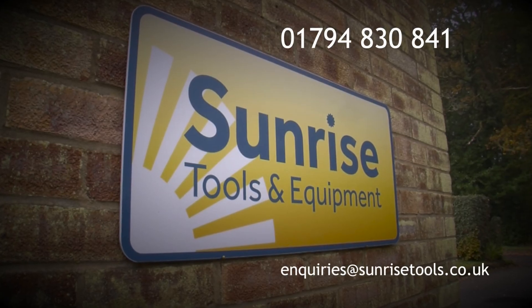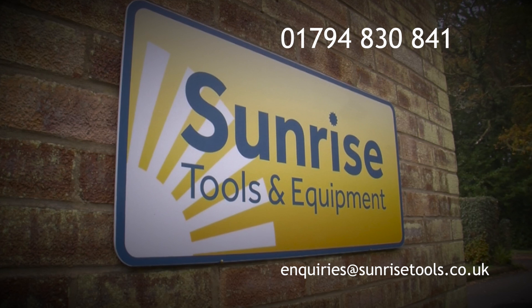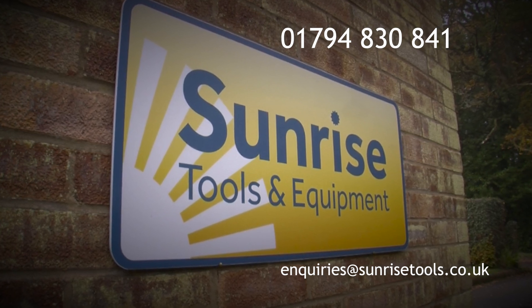Our website is sunrisetools.co.uk — do call us or email if you require advice or assistance.